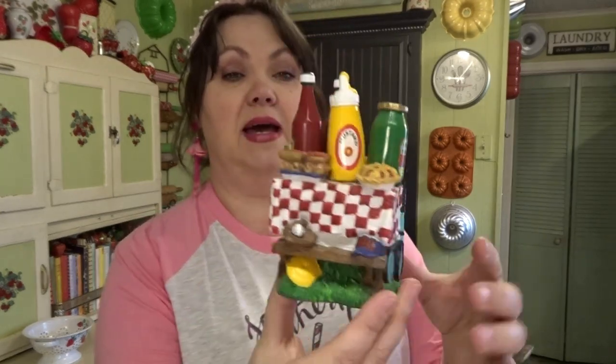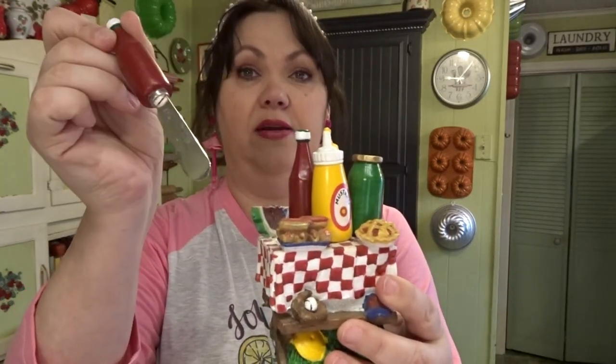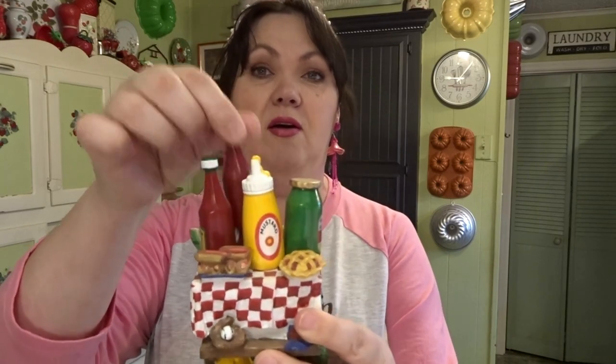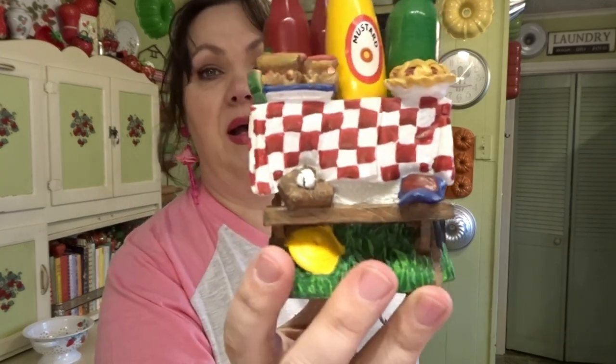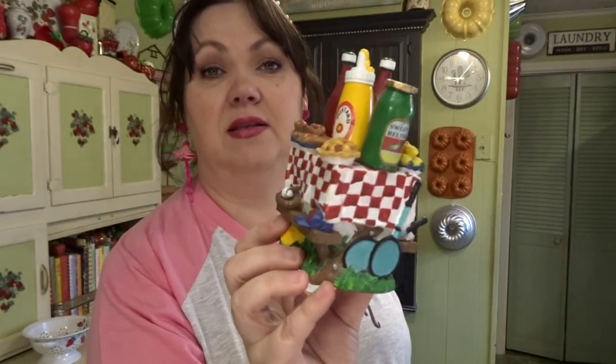This next piece is like little cheese spreaders — all the pieces come out for pickles, relish, ketchup, mustard. I just thought it was so cute to use in my three-tier tray come summertime, something like that. I don't see a price on it, but I think it was $3.99.